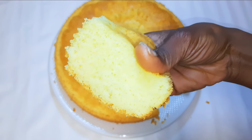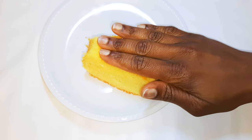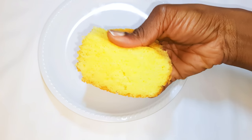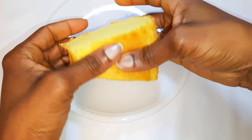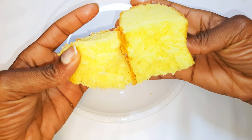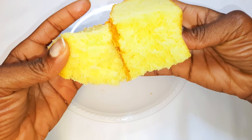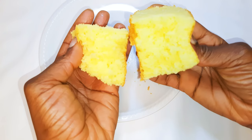I must confess I prefer this to the regular wheat flour cake. The difference is that rice flour is a little bit harder and rougher compared to regular wheat flour, but when you try it you are going to see the difference for yourself — it's super soft, it's delicious, and I must say it's way better than the regular wheat flour cake. Go ahead and give it a try!